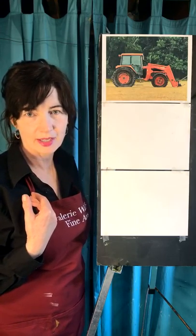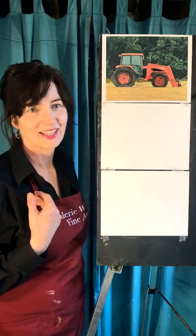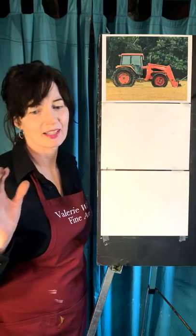Mom, you ready to get started? Nobody's watching. Ruby, you ready? You're ready to get started.